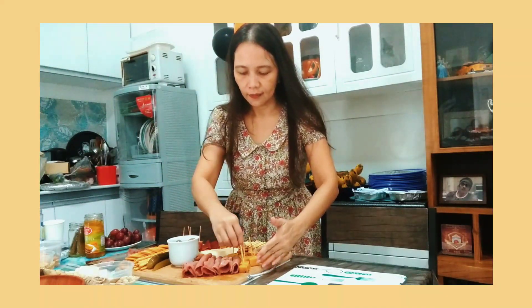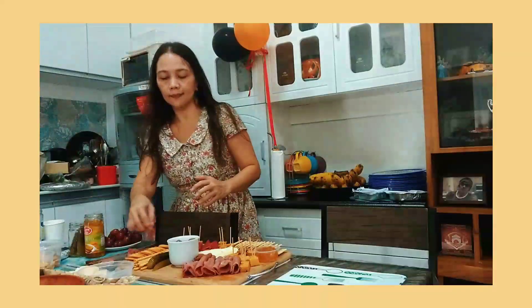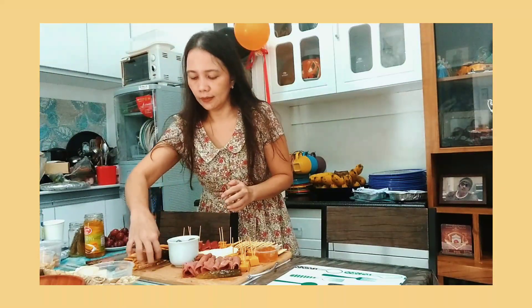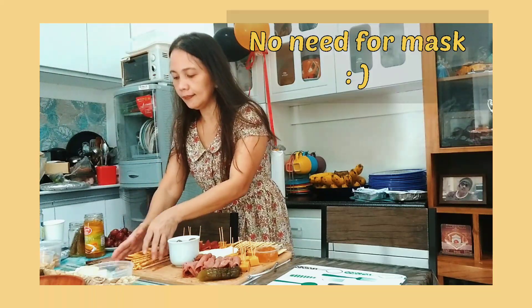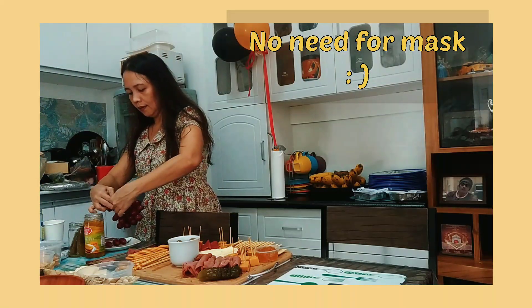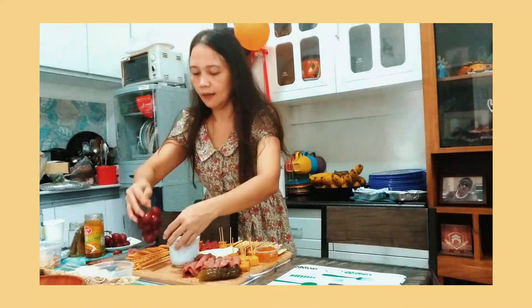By the way, malinis po yung mga kamay ko. I washed my hands thoroughly before I touched the food. And hindi na rin ako nagsuot ng mask kasi hindi naman po ako nagsalita when I was making the cheese board.